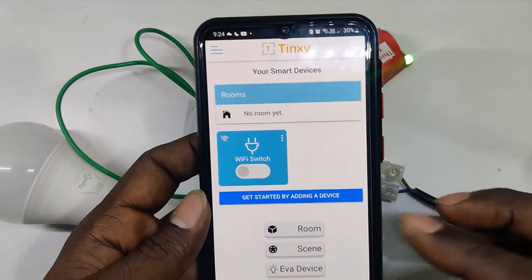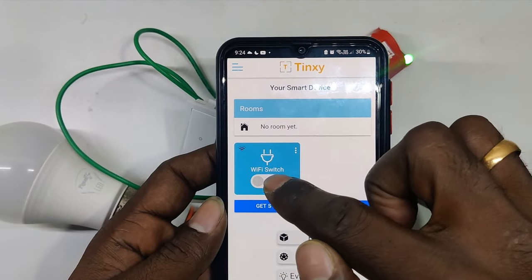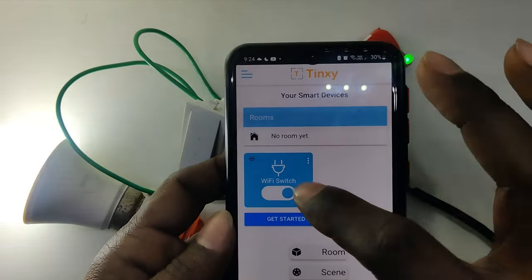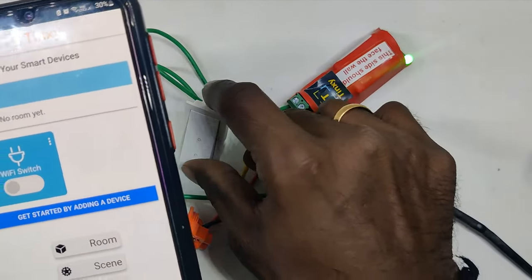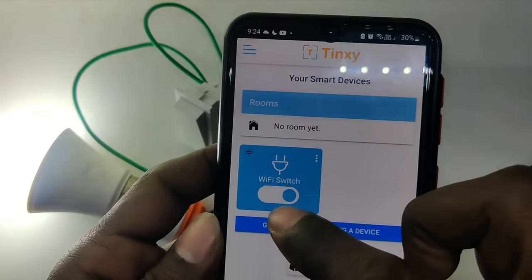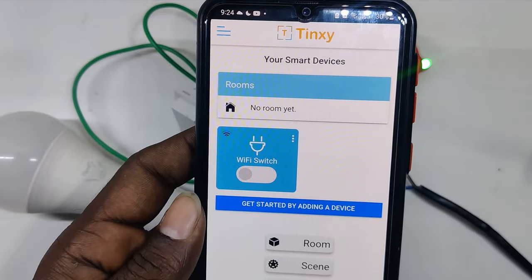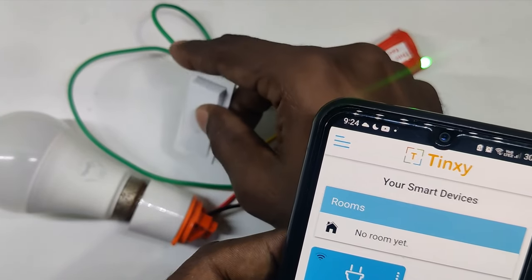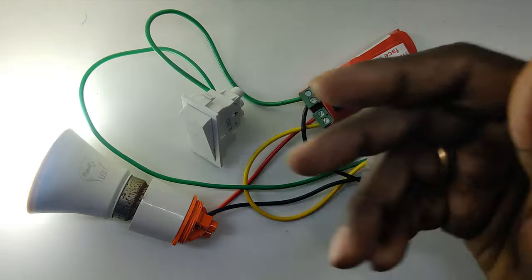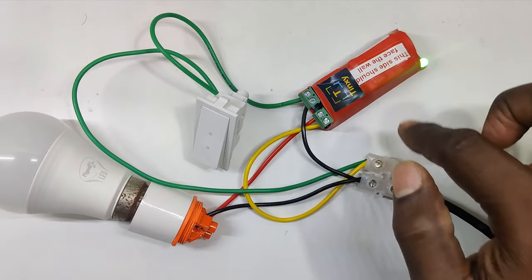Here is the Tingsy app. This device is already configured and connected. If I turn on from the app, it works — turn off, it works. If I switch on using the physical switch, you can see the status update in the app as well. If you want to switch it off from the Wi-Fi app you can do that, and the device will stay off until you toggle the physical switch again.